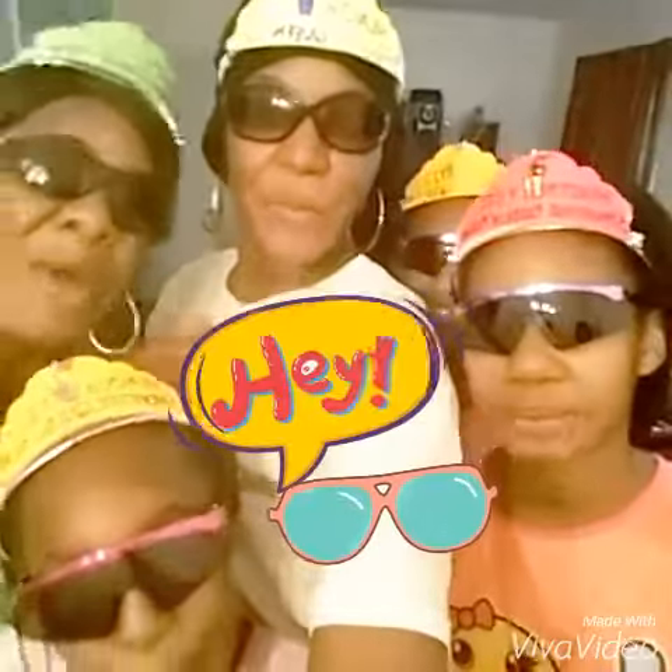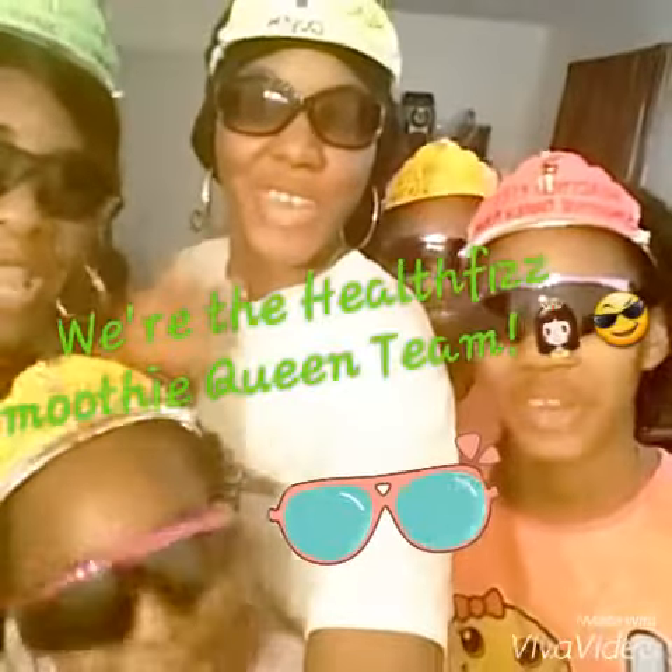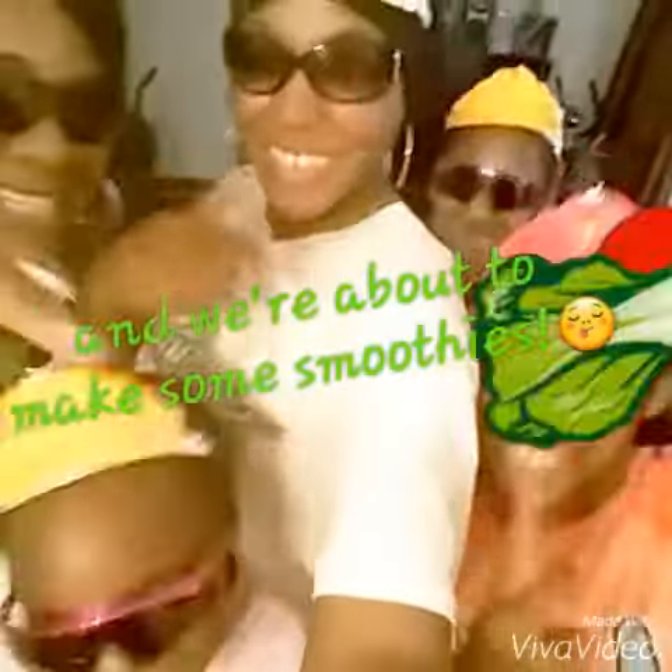Hey, what's up? We're the Health Fizz Smoothie Queen Team, and we're about to make some smoothies. I'm Janaya. And I'm Gabby. Samia.